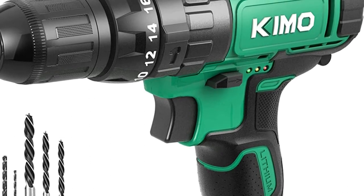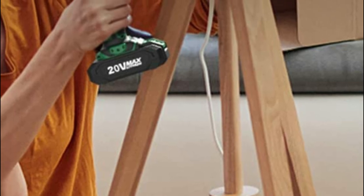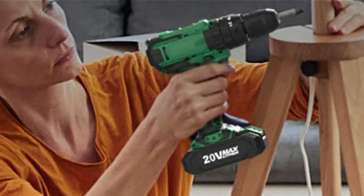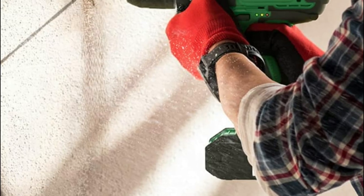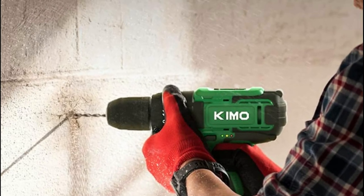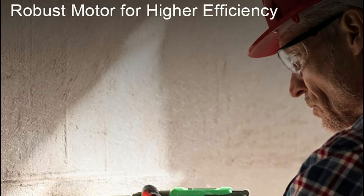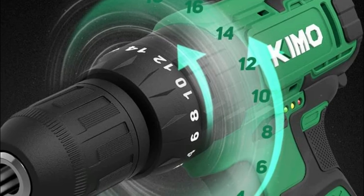KEMO offers simple solutions to any issue. A 3/8-inch keyless chuck comes with an automatic spindle lock, which allows you to change bits with just one hand and has amazing compatibility with accessories. With a 3-in-1 working mode that includes drilling, screw driving, and impact drilling, this variable speed drill with 21-plus-1-plus-1 positions is an all-around tool ideal for both professionals and DIYers.